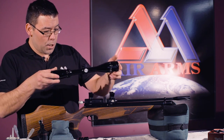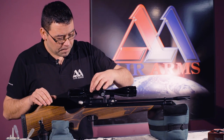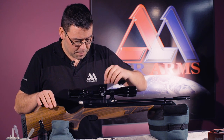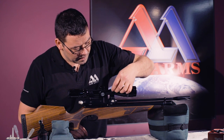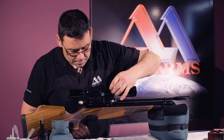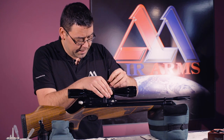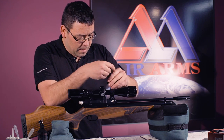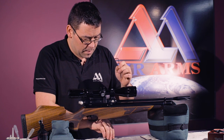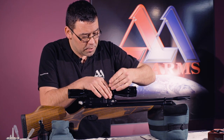Secondly, we get our scope and lower it onto our mounts. Then we get our tops, put them into position, and loosely drop in the fixing screws, and gently screw these into position.